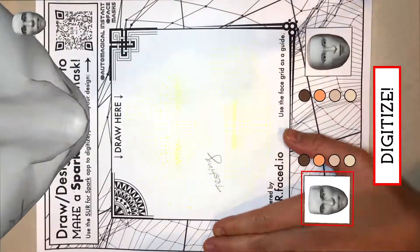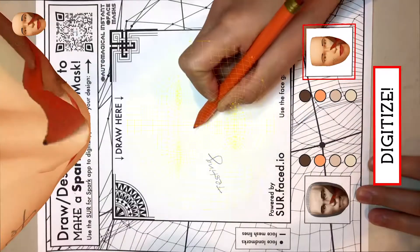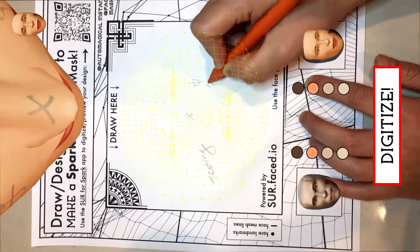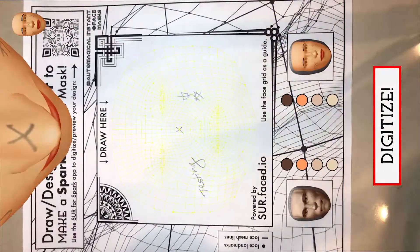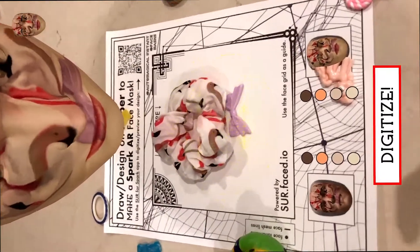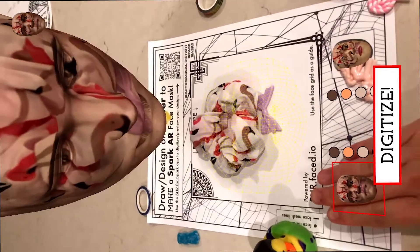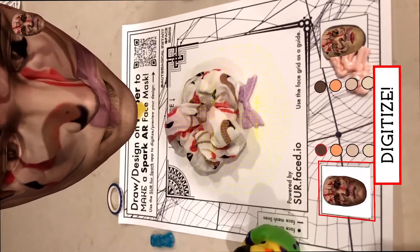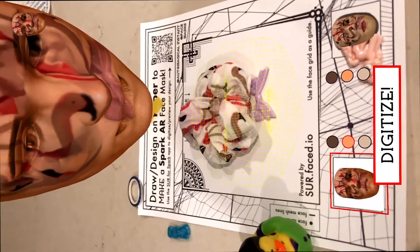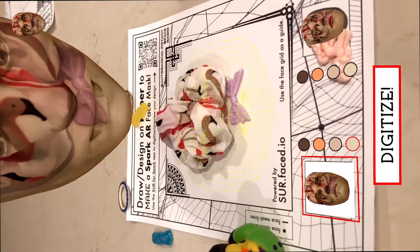Surferspark lets you design using real paper to create face masks that you and your followers can AR-try on for both Facebook and Instagram. The app lets you preview on both archetypal female and archetypal male faces. You can touch the real paper button to change the base face. This app also works on HoloLens. You can also select several skin tones for the base face.